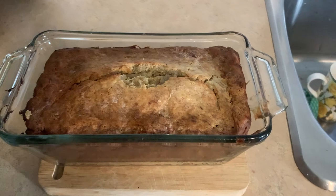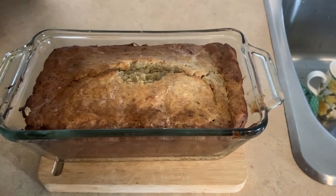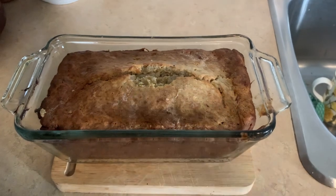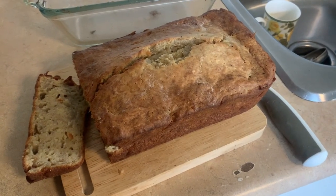Banana bread's done and out of the oven. Looks really good. I've got it cooling now for about 15 minutes and I'm going to try a piece. Looks amazing — got to put some butter on that.